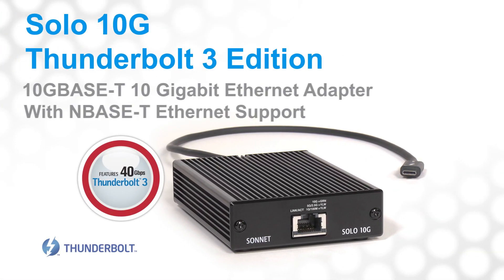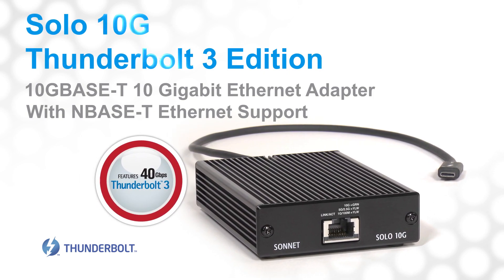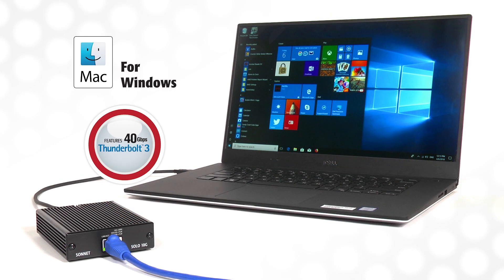That's the Sonnet Solo 10G Thunderbolt 3 Edition adapter, a powerfully simple solution for adding blazing-fast 10GBase-T network connectivity to any Mac or Windows computer with Thunderbolt 3 ports.